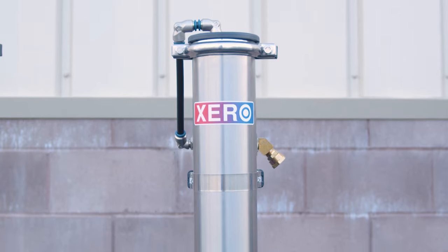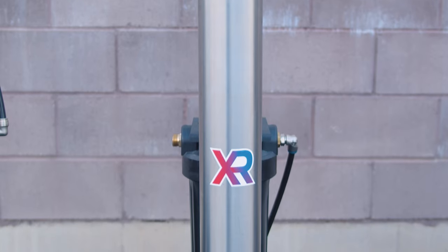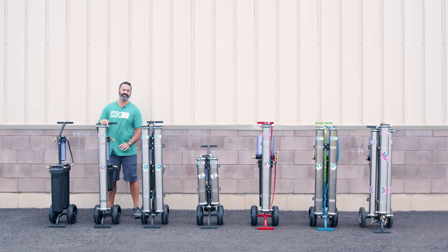Our first multi-stage system is the Xero Pure. This is three stages of filtration. You have a carbon sediment pre-filter, a 40-inch RO membrane, and a 10-inch refillable DI cartridge. This is for a single user water fed pole and it will produce roughly half a gallon of pure water per minute.